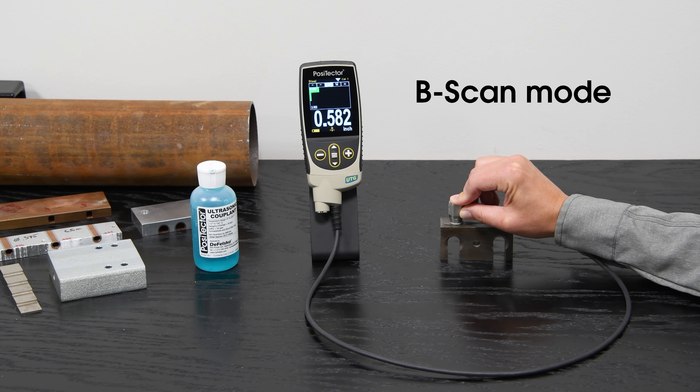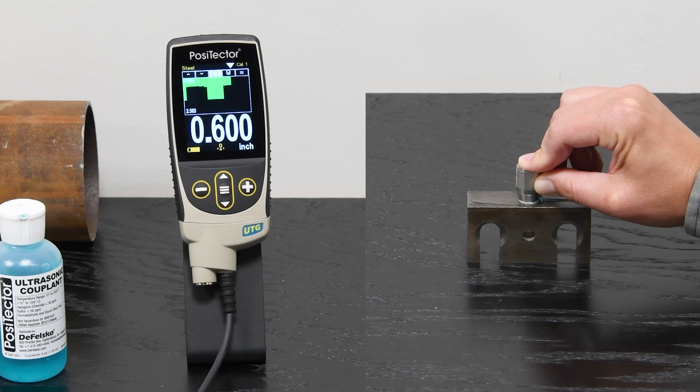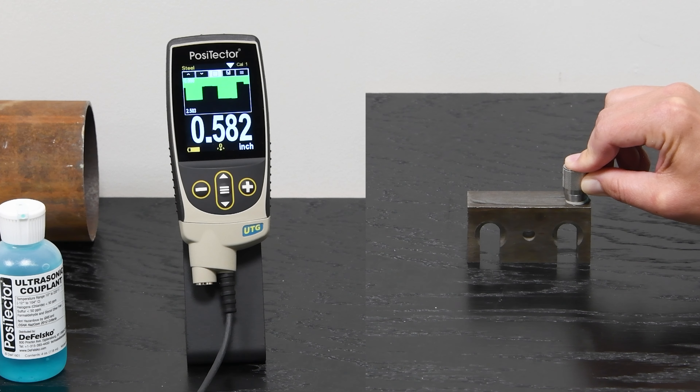B scan mode plots the material thickness on the display as readings are taken, creating a virtual cross-section of the substrate. This makes it easy to visualize features or defects in the substrate.